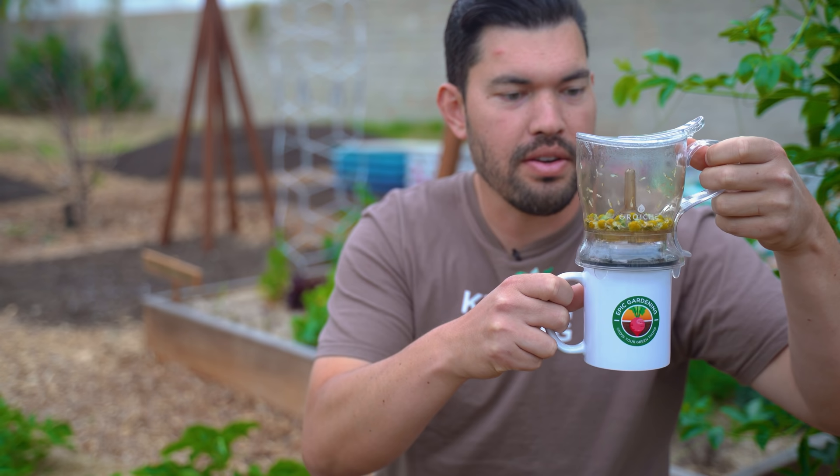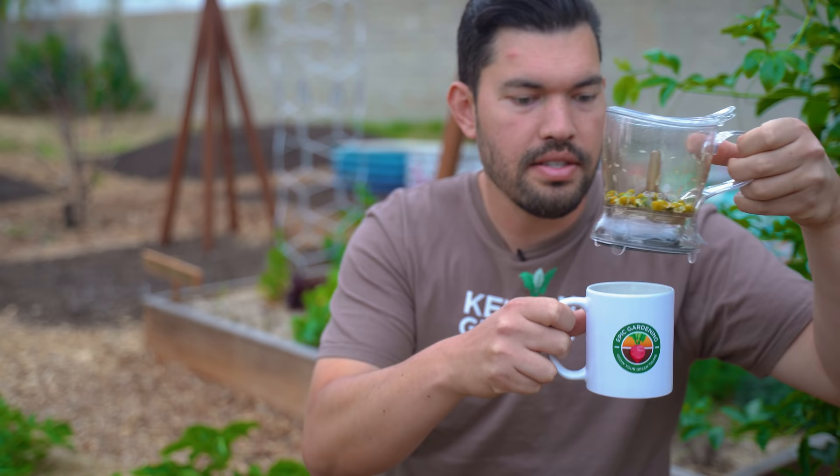Let's give it the smell test first. It still has that nice crisp apple sort of scent. My favorite part about this particular tea maker is that top-down action. Let's give it the taste test. That's good — oh, that's good. And that's just pure chamomile straight out of the garden, not adding lemon or honey or any of the millions of recipes you can look up on the internet.